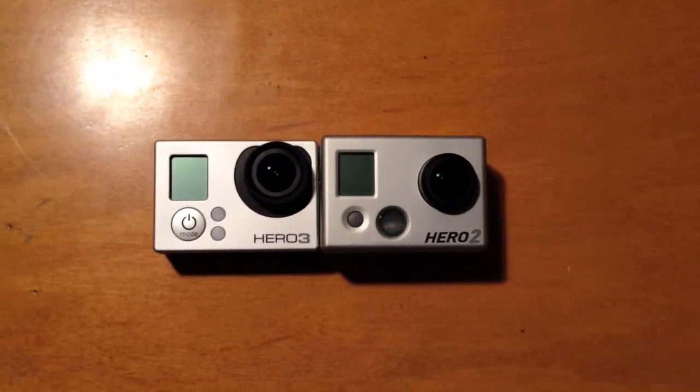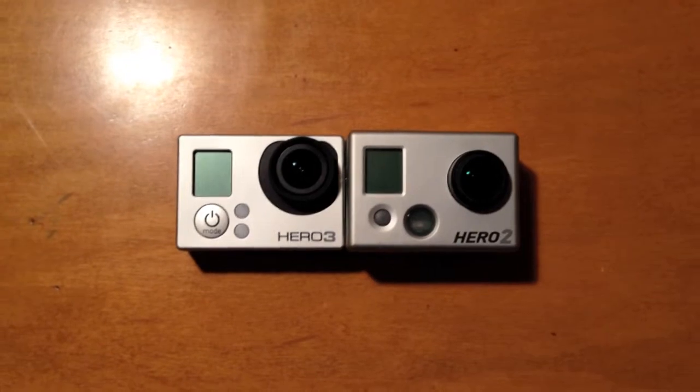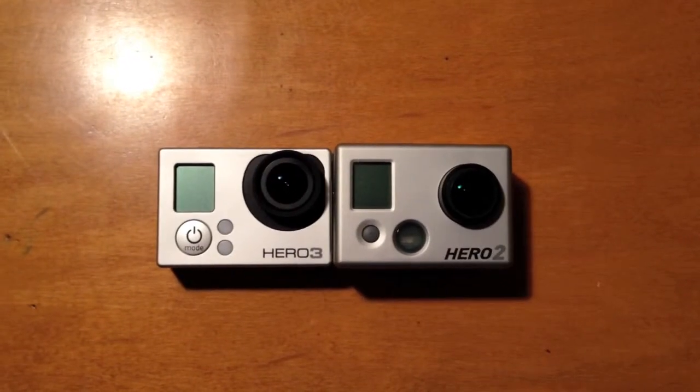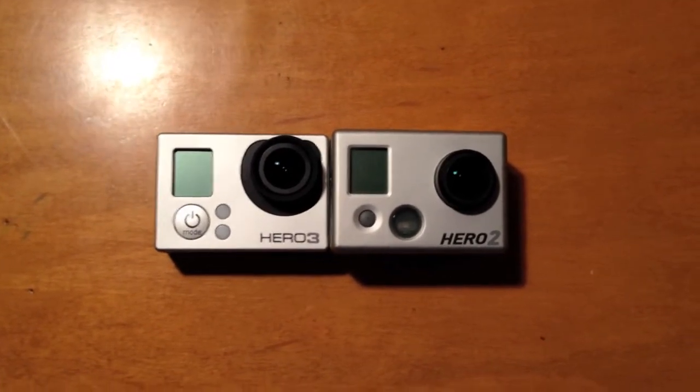Hello everybody, Sean McAvone here today, and I'm very excited because I just picked up my brand new Hero 3 Silver Edition. I previously had a Hero 2, so of course this video is going to be coming up sooner or later. Let's compare the physical aspects between the two.